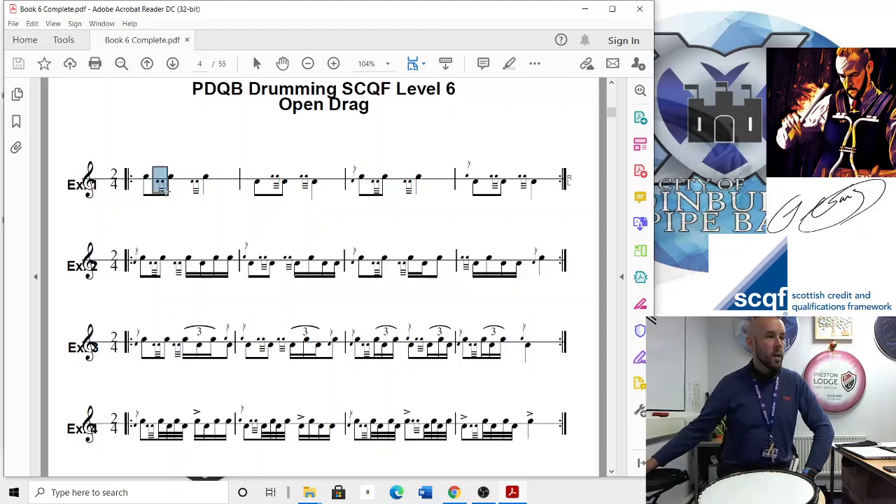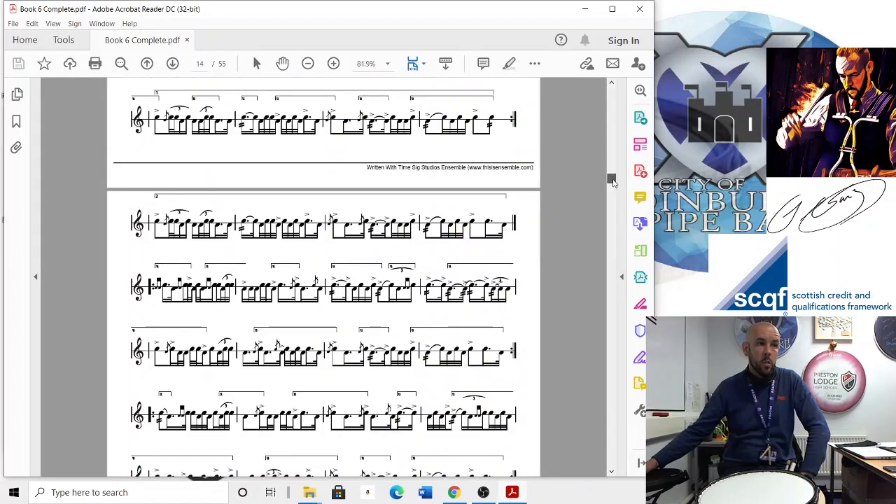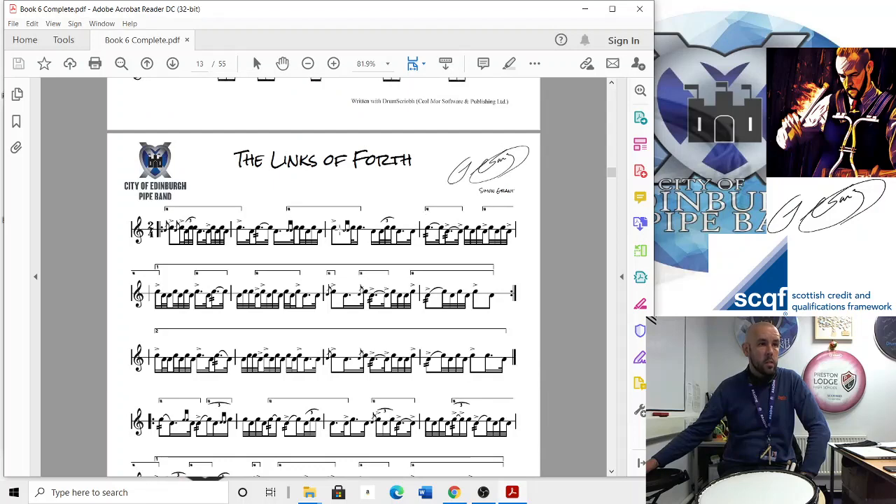So it's written as an embellishment — sometimes you'll see it written as an embellishment, sometimes you won't. If I scroll down to Links of Fourth — yes it is — there we are. So there's an open drag there; that little double would be the open drag onto that tap.